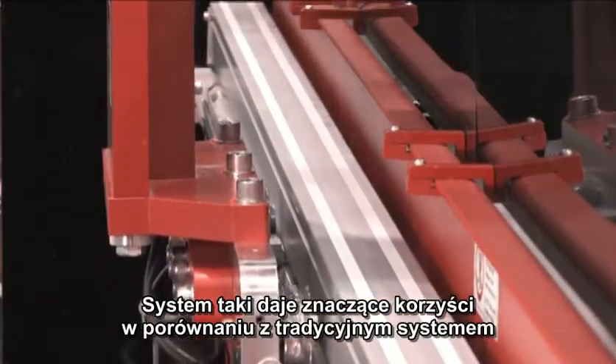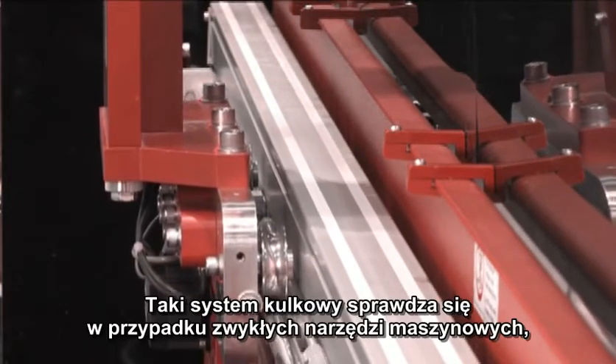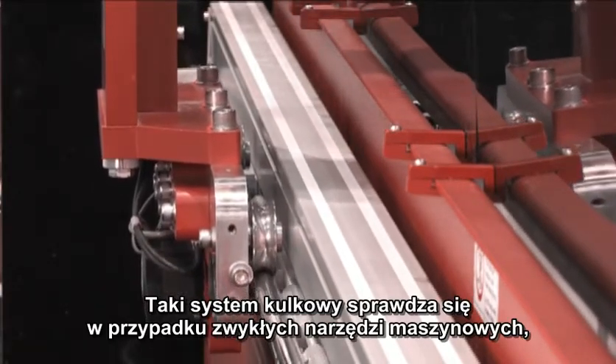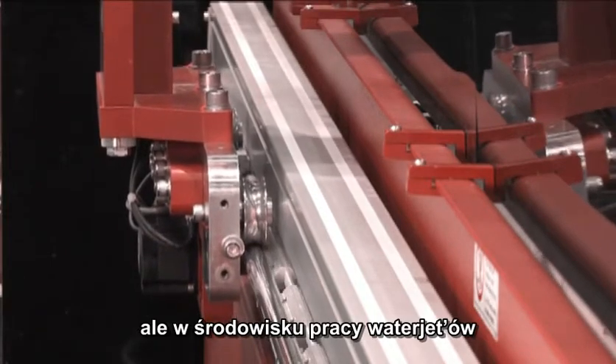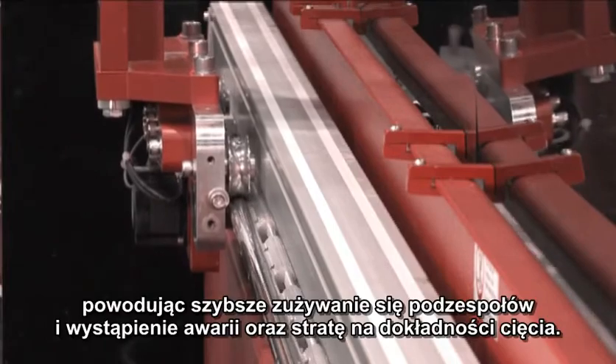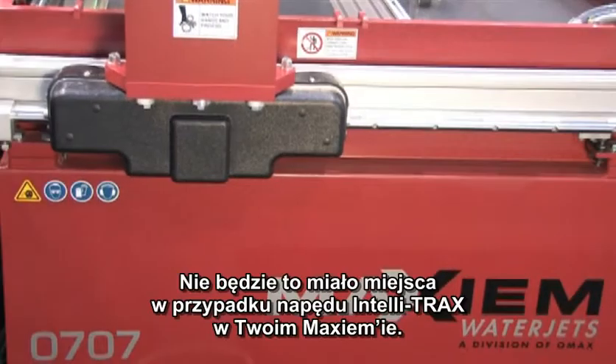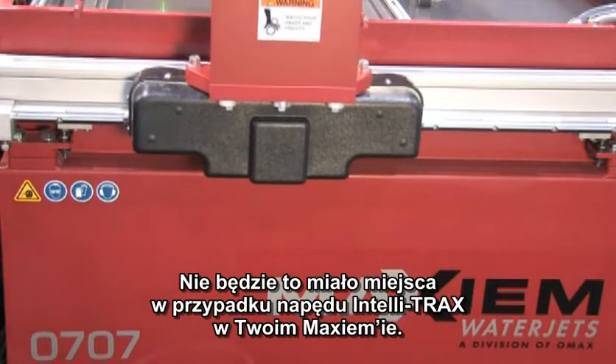This provides substantial benefits over the traditional ball screw system. The ball screw system works well in regular machine tools, but in an abrasive jet environment, a lubricated surface eventually becomes covered with fine abrasive dust, causing wear and premature failure and loss of accuracy. This simply doesn't happen with the OMAX IntelliTrax system.